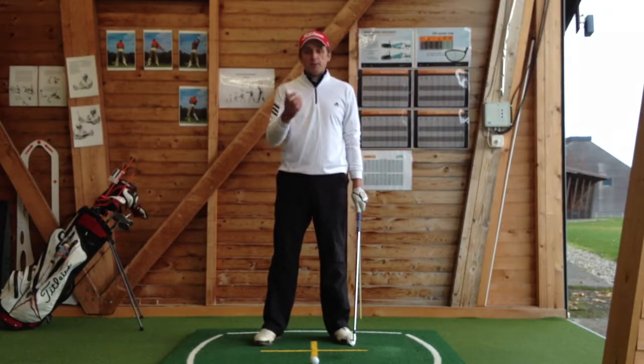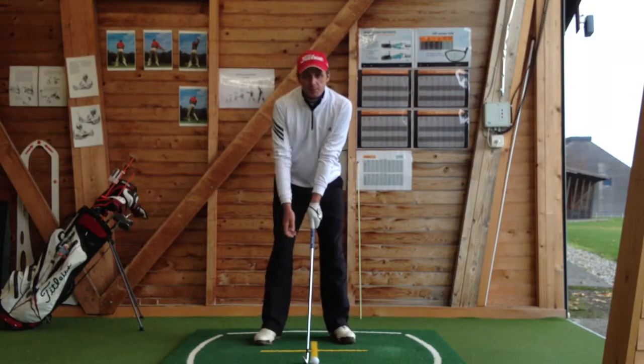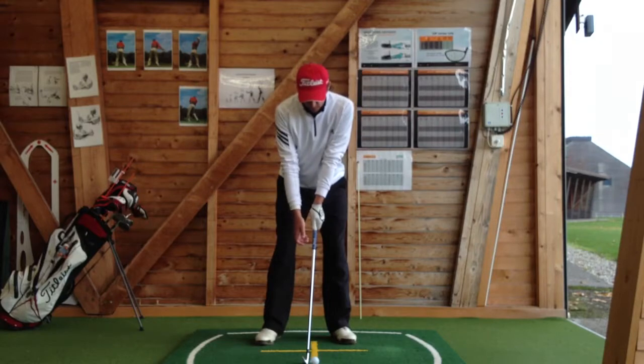Now we know how to put the left hand on the club, it's time to place the right hand on the club. From our address position, we'll let the right hand hang down next to the golf club, we'll bring it forwards, we'll place the first three fingers of the right hand underneath the club here, and then close the hand over the left thumb.